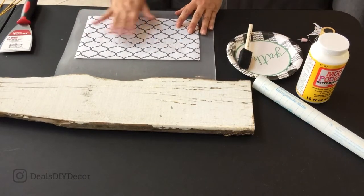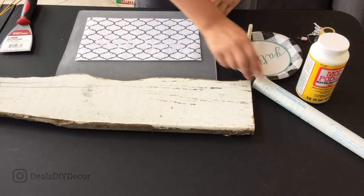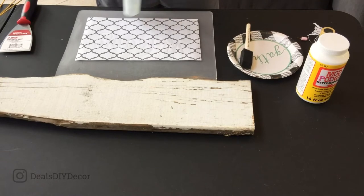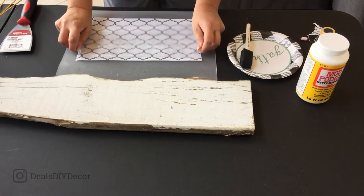Once you have your stencil weeded, the next step would be to apply the transfer tape. This stuff you can use over and over again — I don't even know how many times, but a lot. I usually just hang it off of the working area when I'm done with it and keep reusing it until it seems to not be sticky anymore.